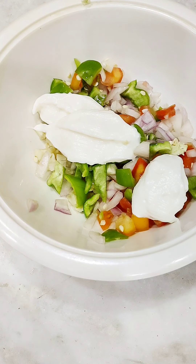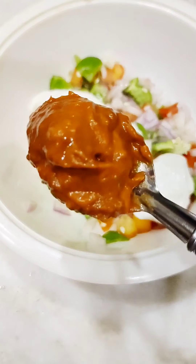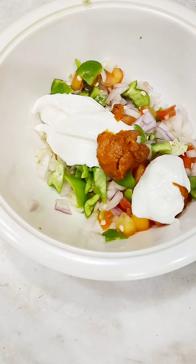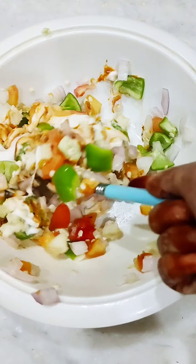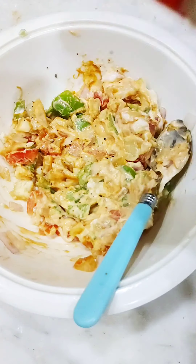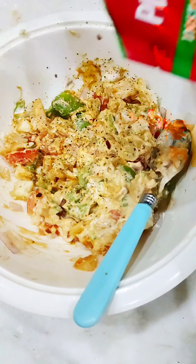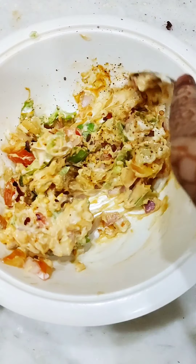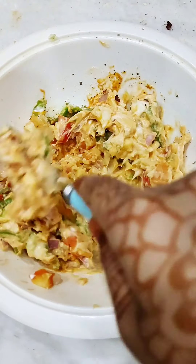Then I put the pizza sauce — about one spoon. I don't like too much pizza sauce. Then we mix it well. Anjali Dhee said to add oregano and chili flakes. I wanted it a little spicy, so I added oregano and chili flakes. You can see I mixed it well. This filling is very tasty!